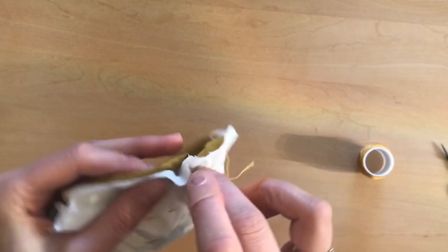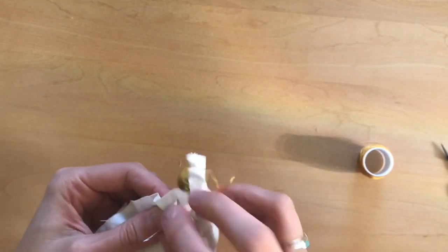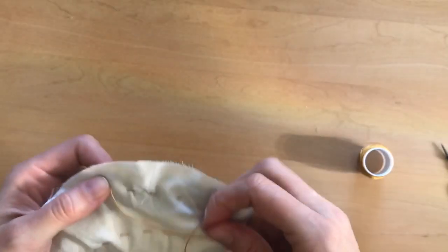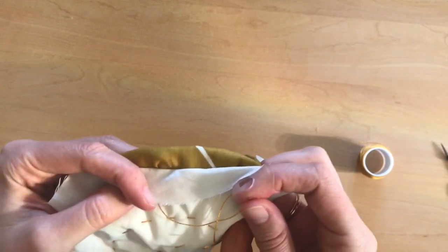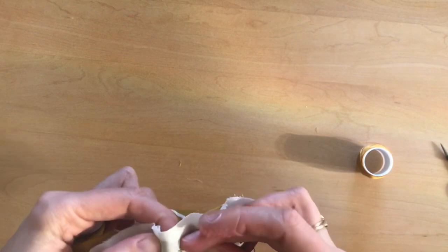Now you can see that I'm sewing right along the top edge, making it so that even if this were peeled all the way back you wouldn't be able to see any of the batting in the quilt.